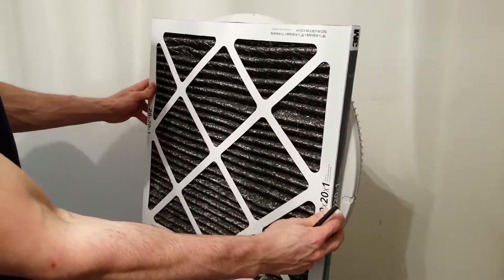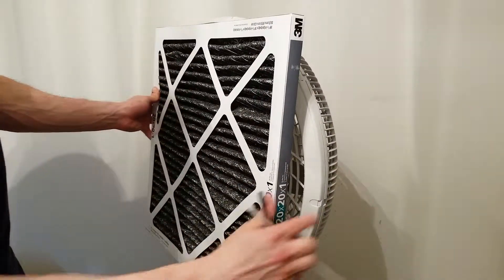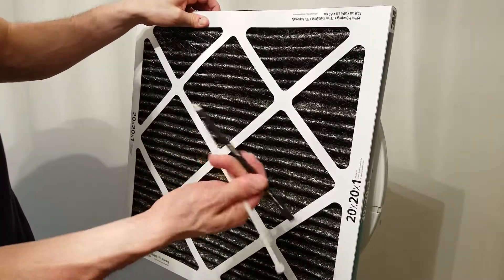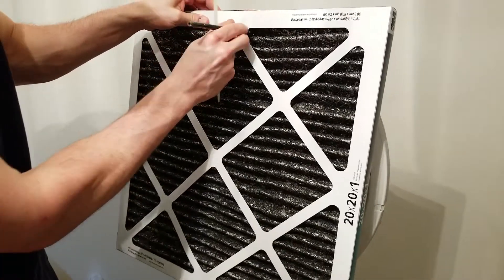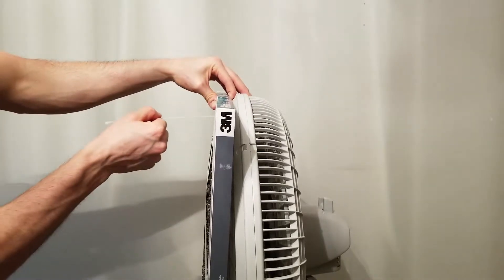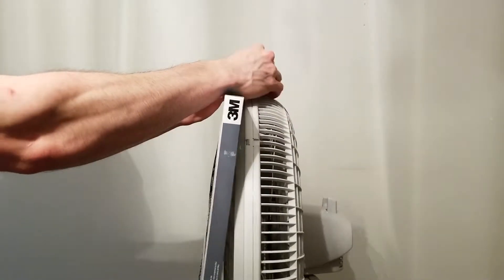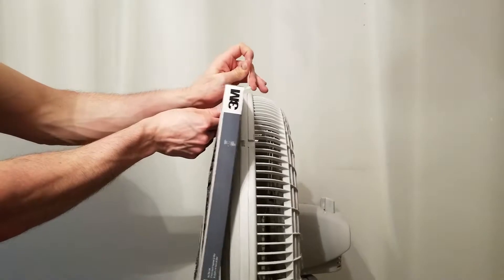Once you've tested your filter and it's able to sit flush on each side, you're able to put the zip ties on. It's helpful to have a sharp object to start a hole through the air filter — just poke it through. Then get your zip tie, stick it through the hole you just created, and it will come out the other side of the fan guard. Simply pull it through, flip it through, and tighten it down.